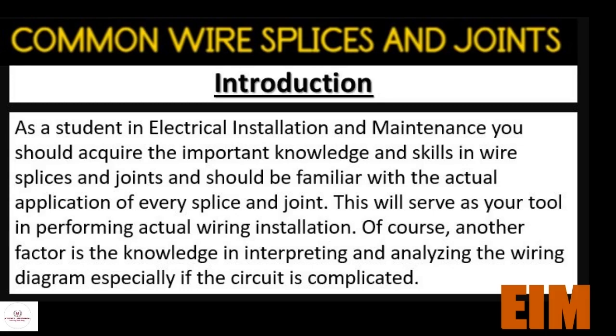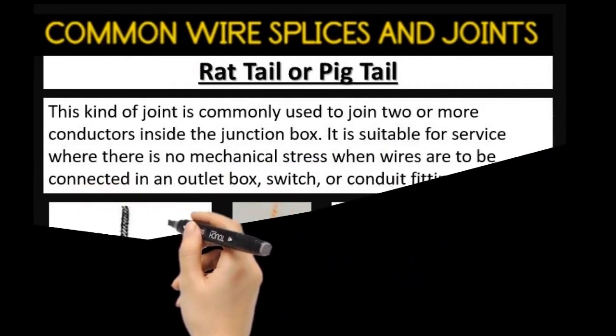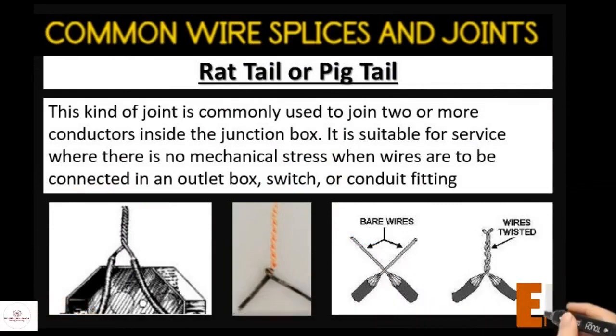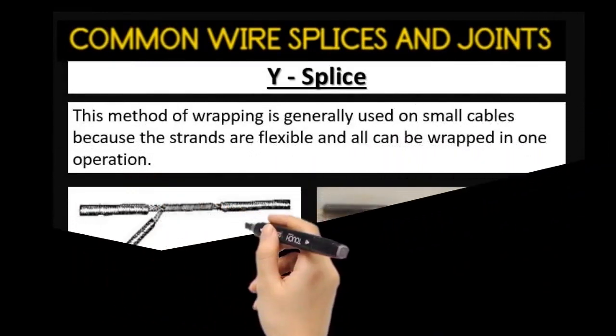Another factor is the knowledge in interpreting and analyzing the wiring diagram, especially if the circuit is complicated. One of the most common wire splices and joints is the rat tail or pig tail. This kind of joint is commonly used to join two or more conductors inside the junction box. It is suitable for service where there is no mechanical stress when wires are to be connected in an outlet box, switch, or conduit fitting.